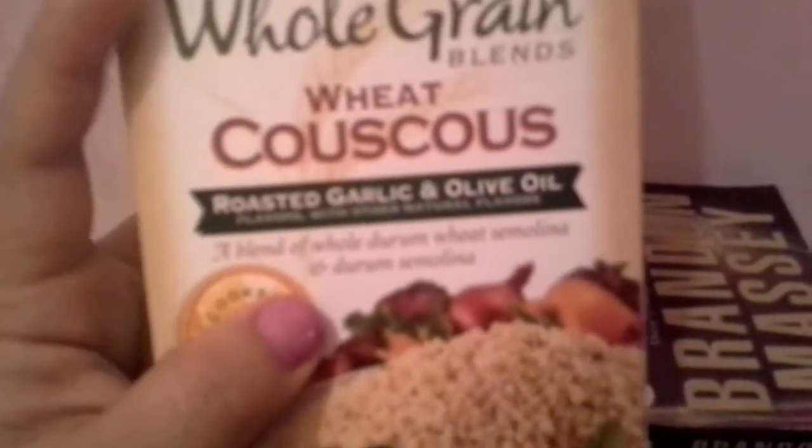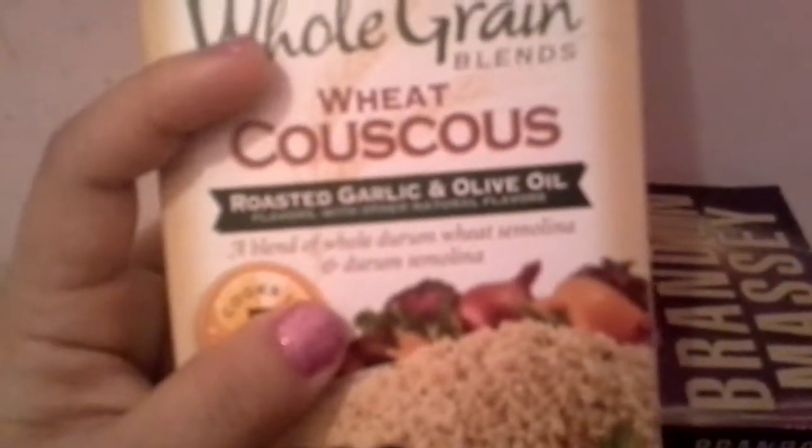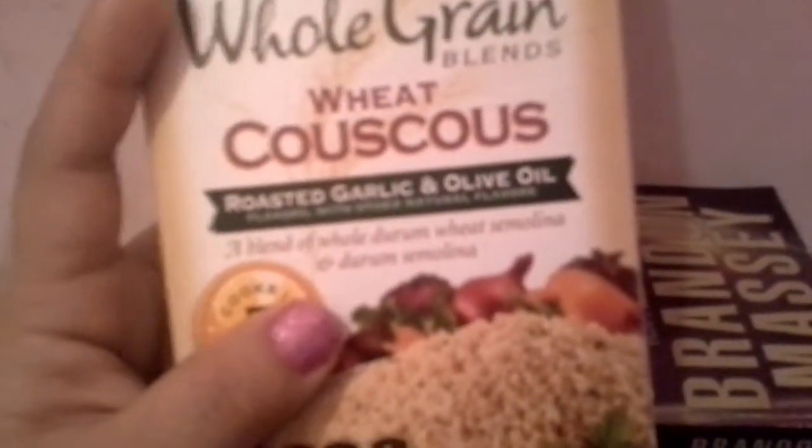There are a lot of benefits to couscous — it has a lot of fiber, of course. Looking at the nutrition label: carbohydrates are 12% daily value, dietary fiber is 13%, and fat is less than 8%. So it's really good nutritionally.